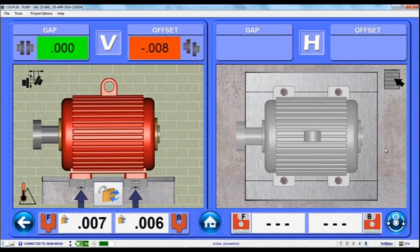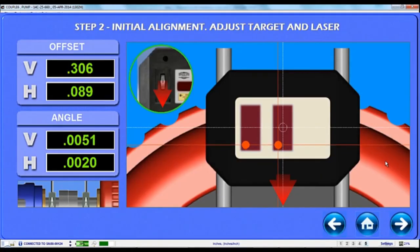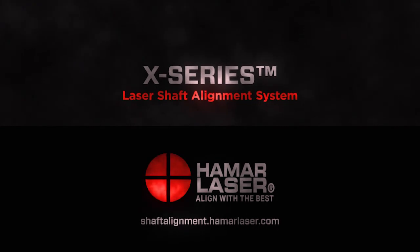Finally, there is another way to determine Thermal Growth Offsets by using our Step 2 Laser Setup screen, but that will have to be in our next Alignment Byte. That's it for now. Thanks for listening.